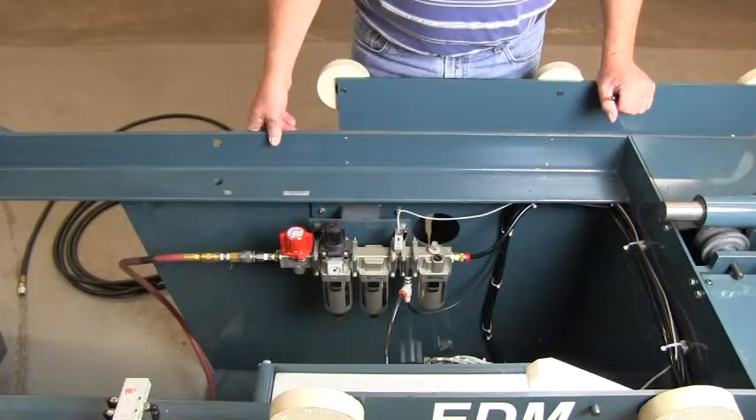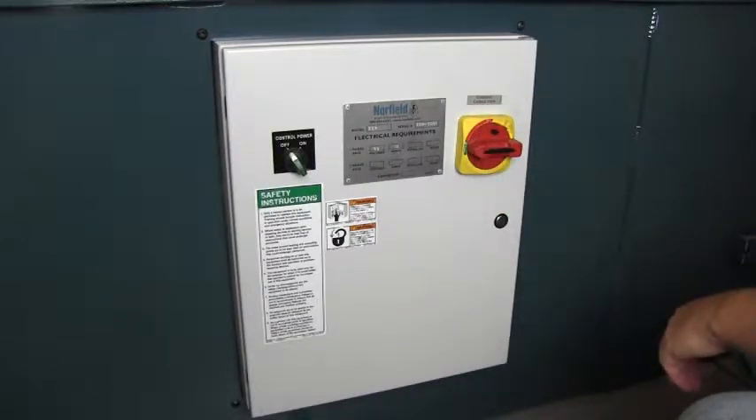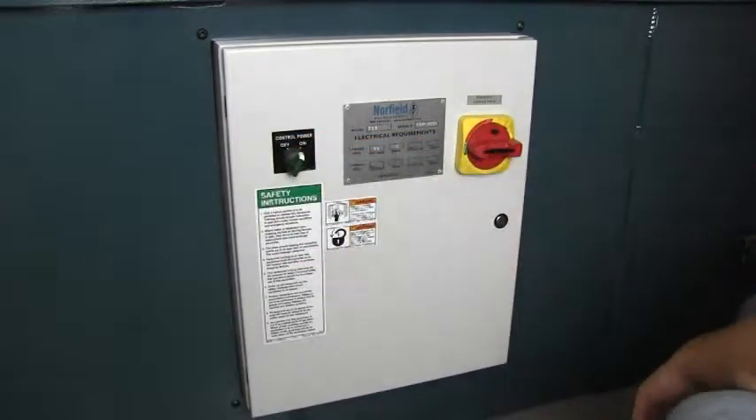The lubricator is for air tools that need lubrication. This is the lockout tagout for service, and this is the control power — off, on.